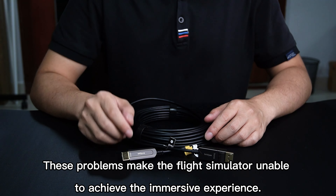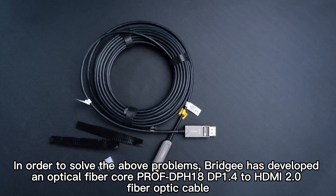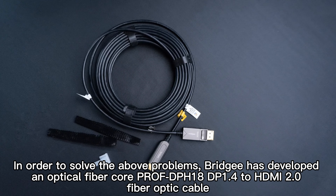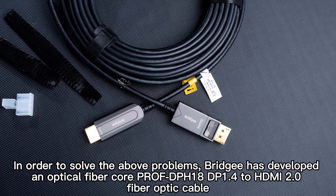These problems make the flight simulator unable to achieve the immersive experience. In order to solve the above problems, Bridgee has developed an optical fiber core product — the DPH18, a DP 1.4 to HDMI 2.0 fiber optic cable.